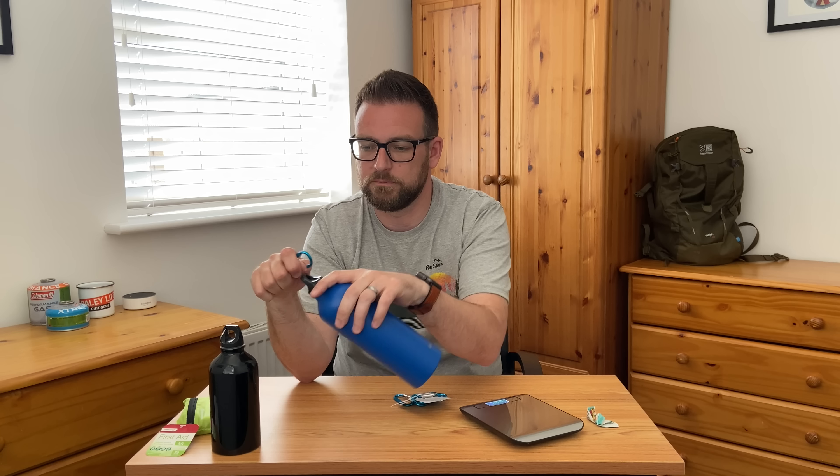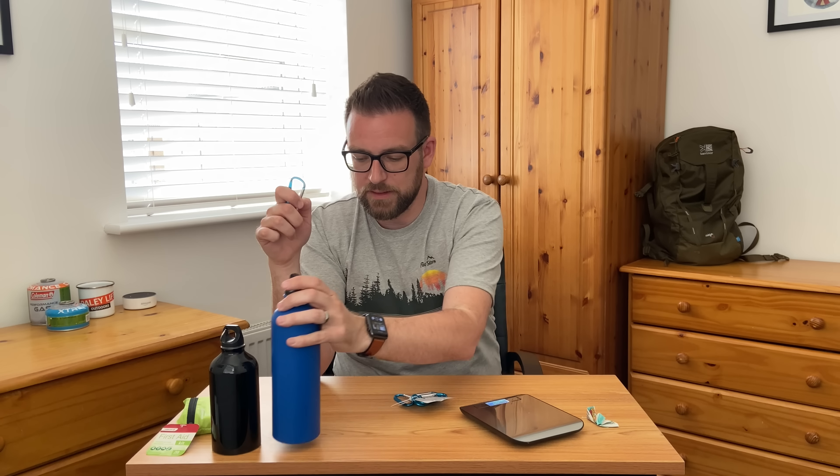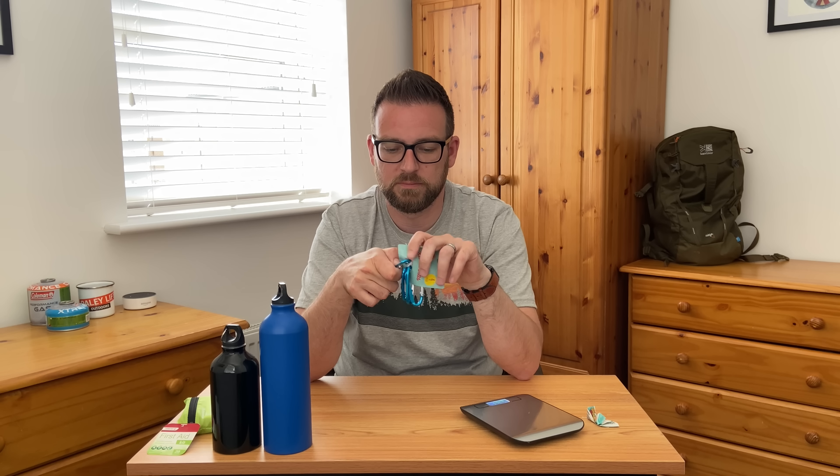The next thing I've got is this set of four carabiner clips. These are just handy to have — I've already got a few that came free with water bottles and things I've bought in the past. They're useful to stick on your rucksack or to keep things together in your bag. A pound for a set of four — I just thought it was worth grabbing a pack.